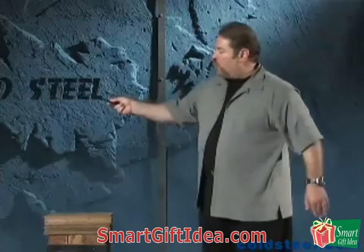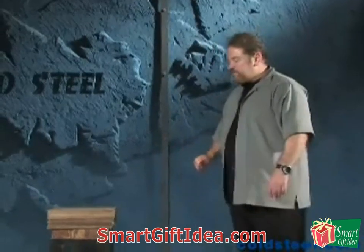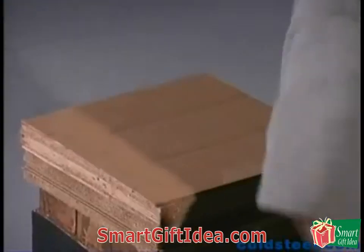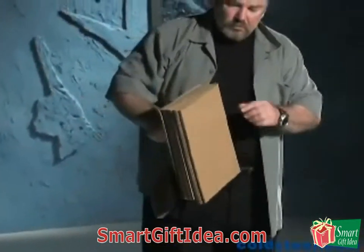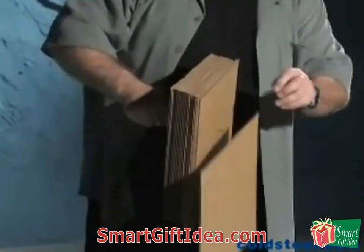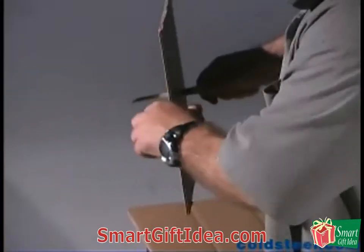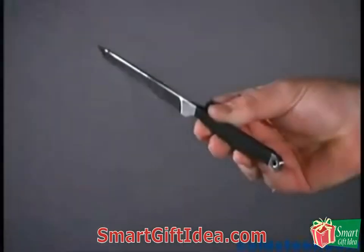One of them is a palm-loaded grip like this. The other one is a thumb-reinforced reverse grip like this. Now, when your knife doesn't have a guard, you can only stab as hard as your grip strength. Watch. That's a lot of penetration from a knife without a guard.